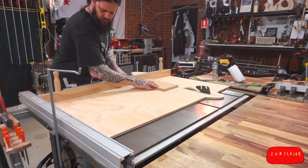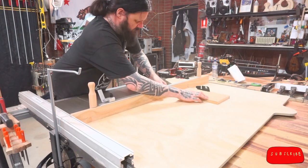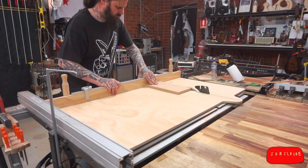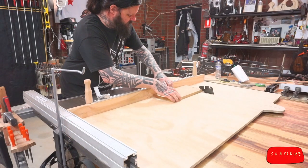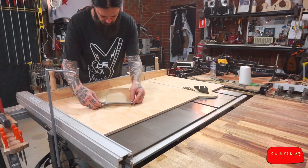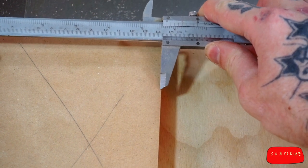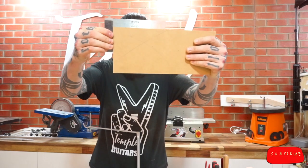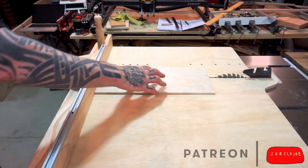I cut my first end, then my first side, second end, second side, then the first end again. This means any error will be compounded over those five cuts. The calipers tell me I'm square, so here is where you'd attach your fence permanently. If it's not square, do your calculations again until you get it right, then attach your fence. Just to check — this engineer's square is very precise. I hold the board up against a bright light to see if any light comes through. It doesn't. We've got ourselves a cross-cut sled.